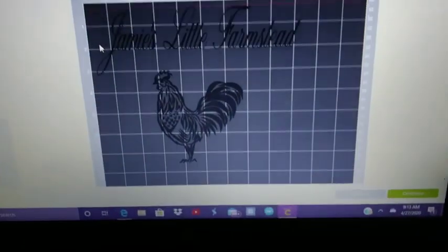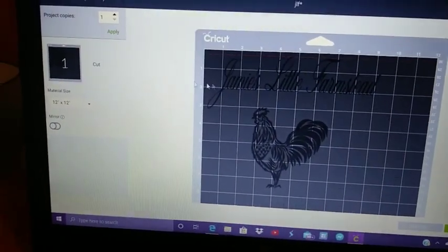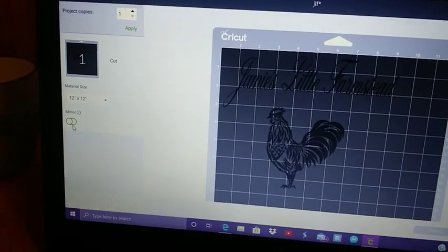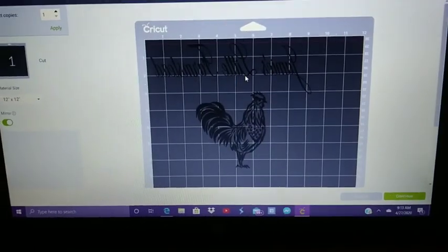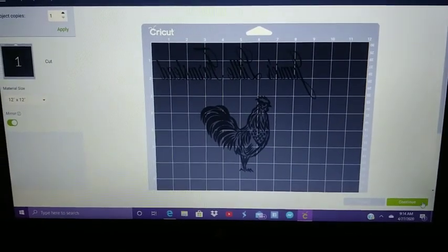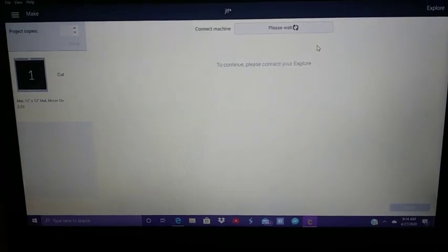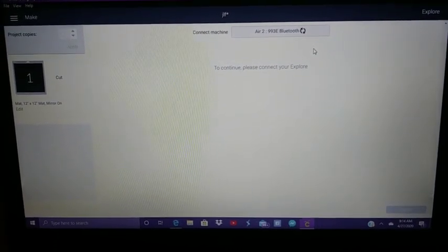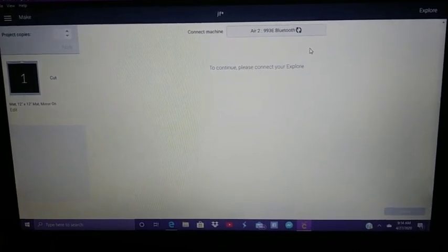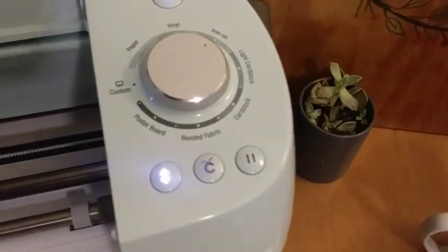Okay y'all, there's her logo. I'll do mirror image. Now it's going to connect to my machine. There it goes. I've got this set to iron on. I'm going to insert the mat.